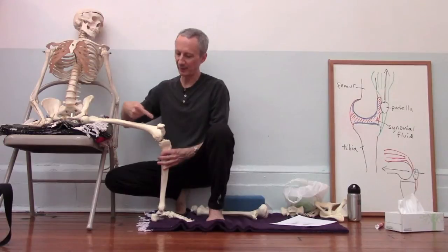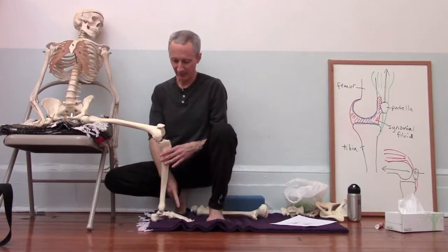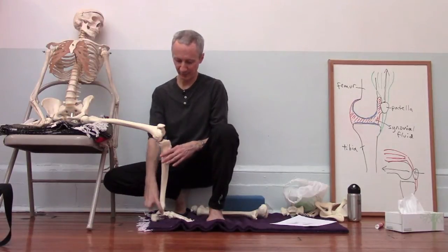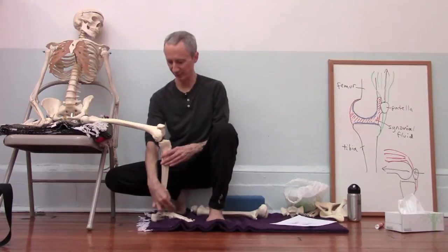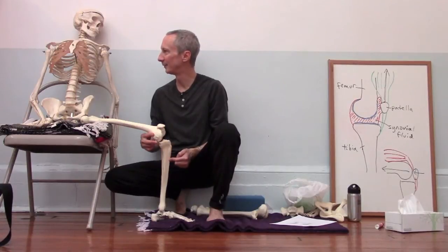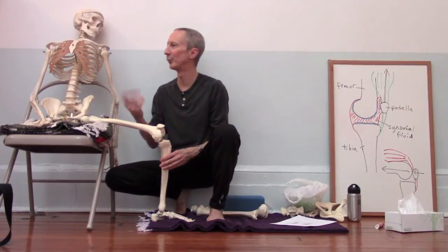If we keep the kneecap and the toes aligned forward, then we know that the femur is pointing forward, because the kneecap follows the femur. And because the ankle joint doesn't really allow for rotation, we know that the tibia is basically pointed forward as well. So we know that the femur and the tibia are aligned if the kneecap and the toes are pointing in the same direction.